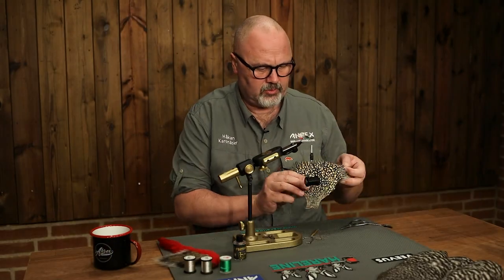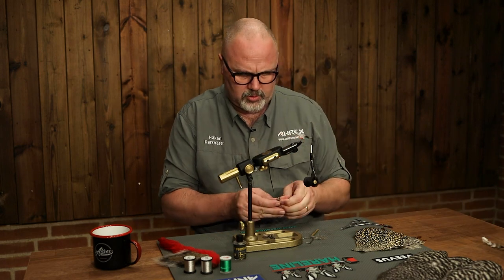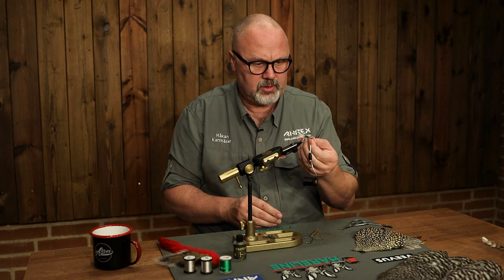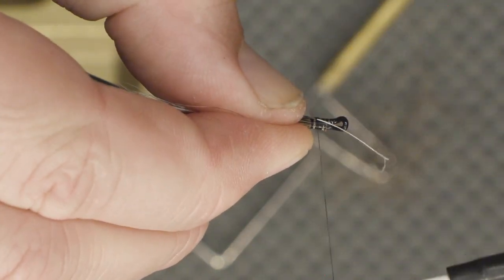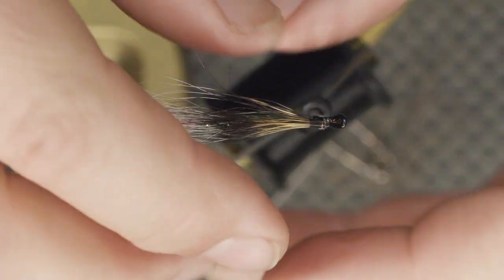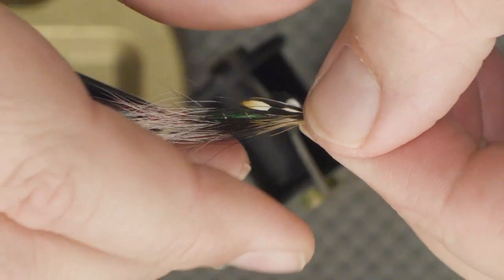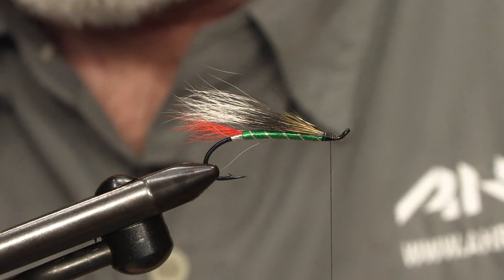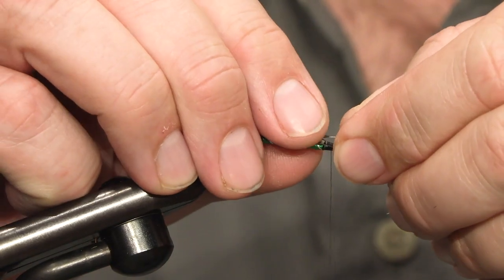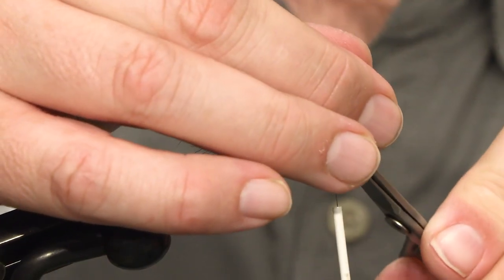Now I will tie in sides on the fly. You can use jungle cock, or a substitute, or you can leave the jungle cock out if you want. I take two small feathers, strip off the waste, and tie in one on each side of the wing. Make sure it stays flat against the wing and doesn't twist. Do the same on the other side, then cut off the stem.